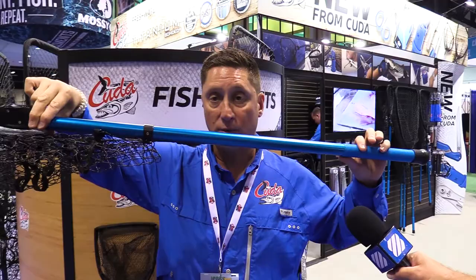When you need it, you simply unhook it here from the containment system, and your net's ready to go. Now, I told you before that we have a silicone net system, but if you ever happen to tear it or you want to replace it, you basically unzip it and you can put a new net on at any time.